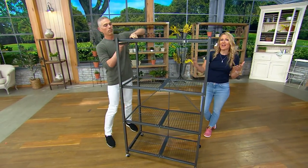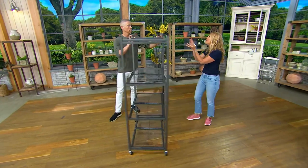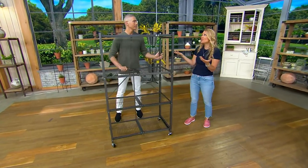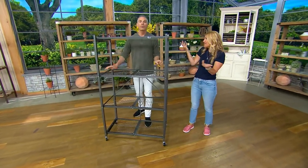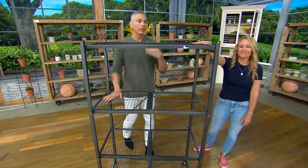I have two of these in my garage — they're my extra pantry storage. All my canned goods, my waters, my toilet paper, my paper plates — all of that stuff is in my garage and I'm just using that little bit of extra space. And remember, it's not heavy and cumbersome; you can do this yourself.